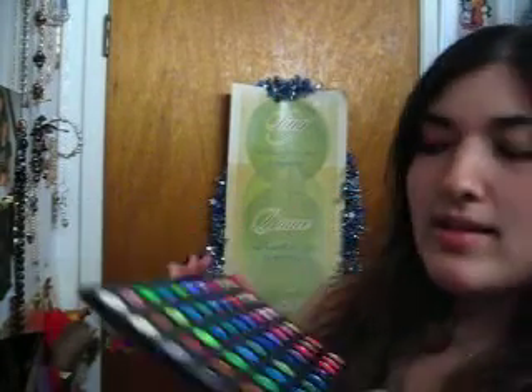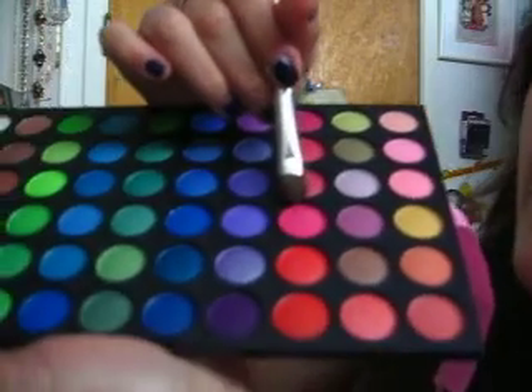I'll go ahead and start. So I'm using my e.l.f. brushes — they were only a dollar. They're not that great, but it's something to start with. So I'm going to use my Professional Eyeshadow Brush from e.l.f., and I'm just going to pick up this really pink color right there.